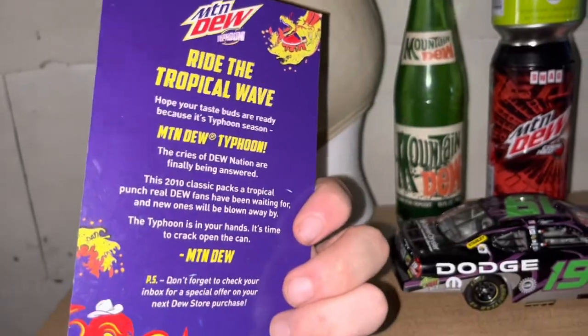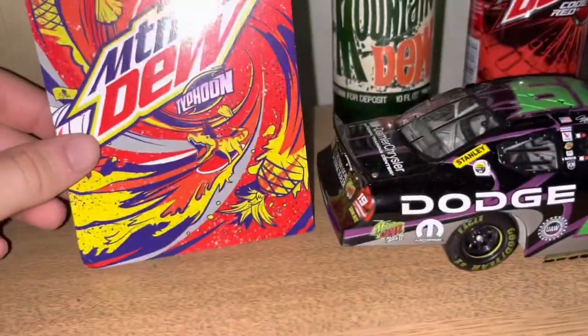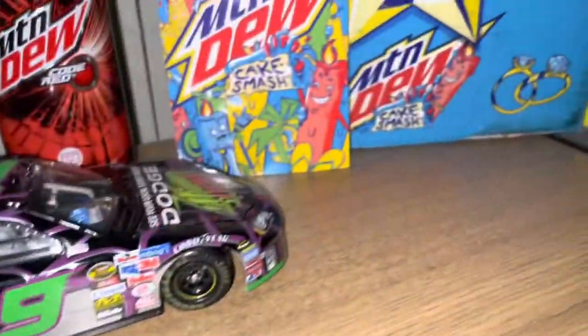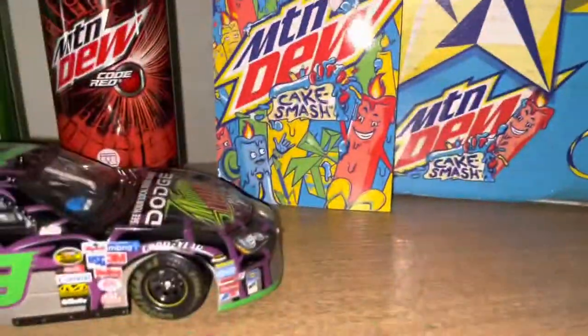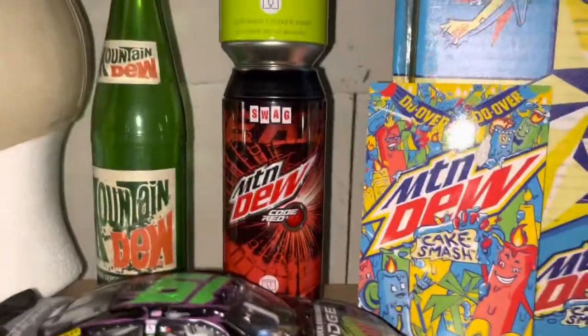Then here I have the Mountain Dew Typhoon card — it says 'Ride the Tropical Wave' on the back. Just some other stuff up there too. And then I have my limited edition collector's box Cake Smash, along with some Mountain Dew swag.